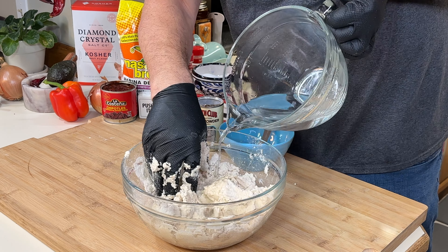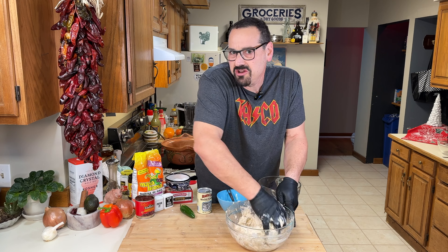Always warm water and work it in a little at a time, hydrating that flour well. About three and a half cups — depends on your flour. You'll know.